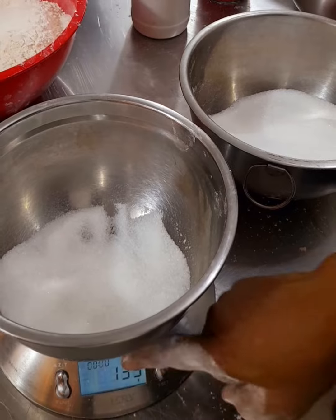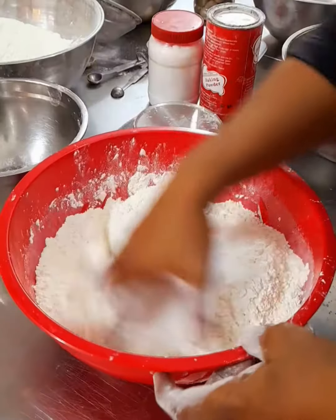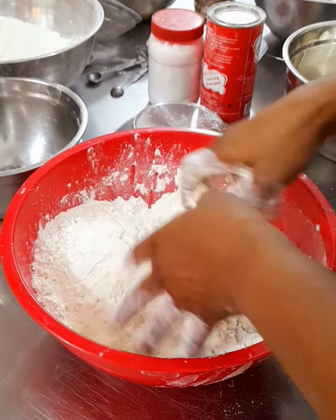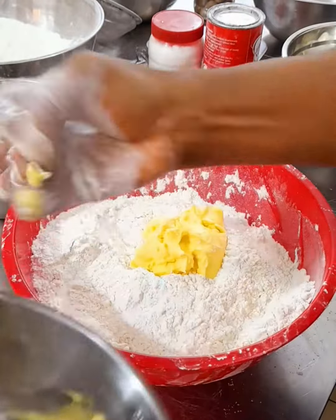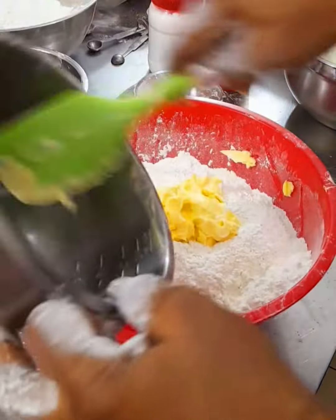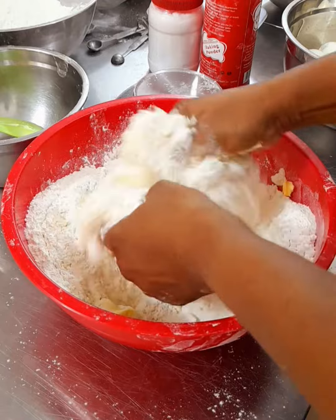After that, the next thing that comes in is our butter. Add your measured butter and begin to rub in until all is completely mixed well.